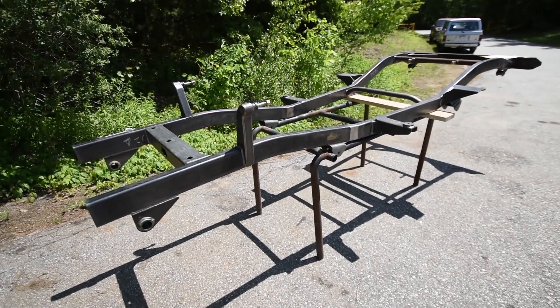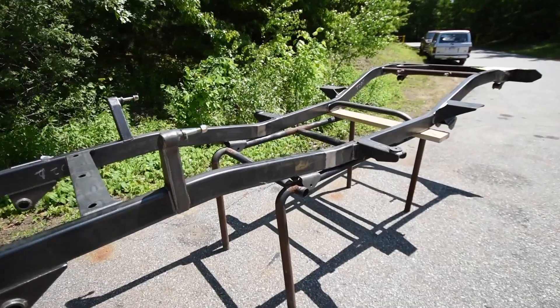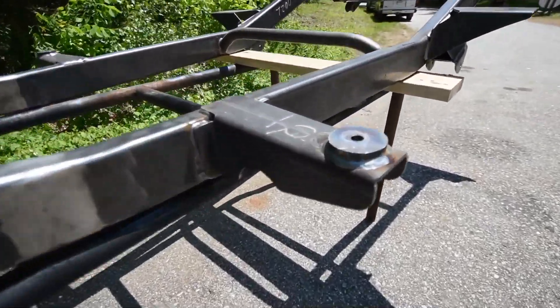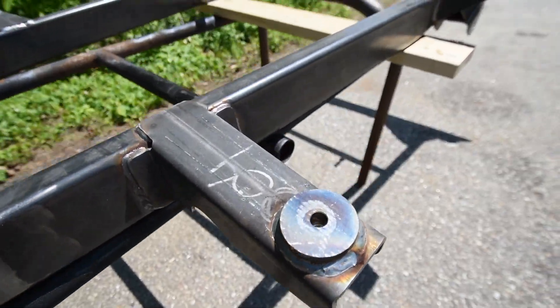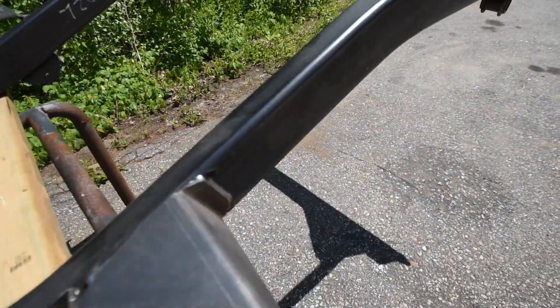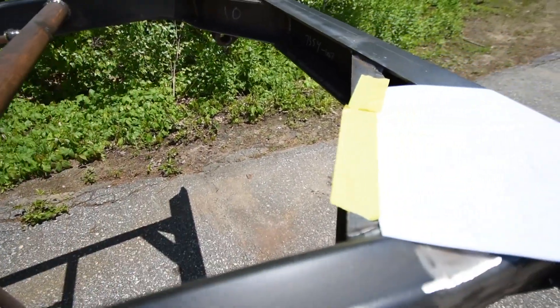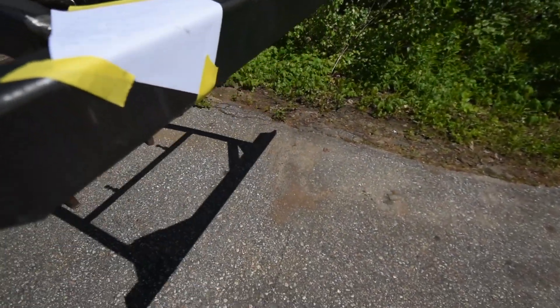Here's our brand new donor frame for this project. This frame is beautiful — it's spectacular, it's got good detail, it's going to be very durable and rugged. All the mounting points, frame gusset, leaf spring gusset — everything works well.